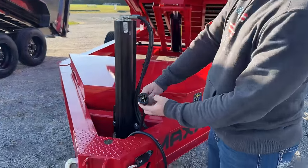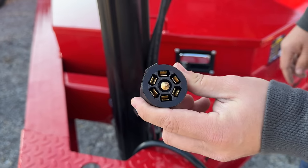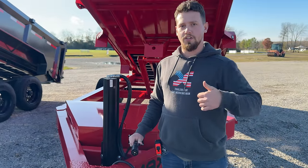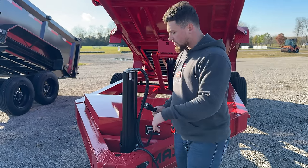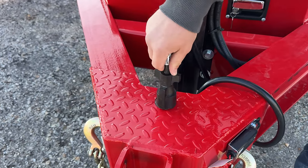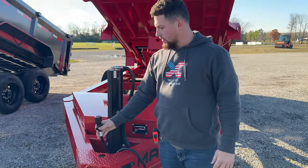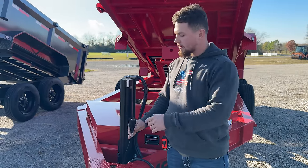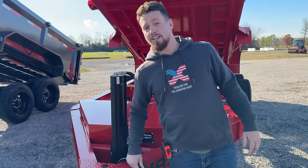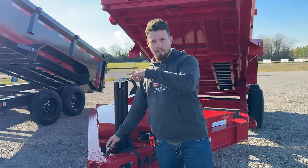Moving on to the seven way RV style plug, you'll see that we use dual connectors. A lot of other guys like to use a single prong, but we believe this will keep you out of trouble for a lot longer — you're less likely to run into any shorts or connectivity problems. We also have a hole cut into the plate up front to store your plug. In some cases guys will leave their plug sitting out and when it rains it'll back feed — because there's a battery — and your lights will start turning on even when it's not plugged into a truck. This prevents that and keeps water and the elements from getting into the connectors.